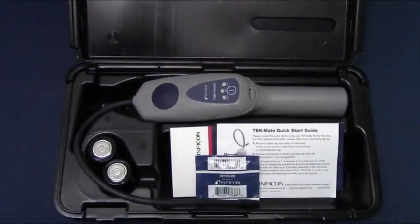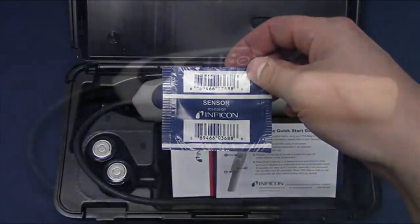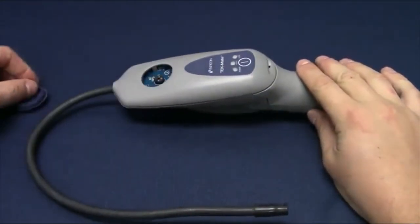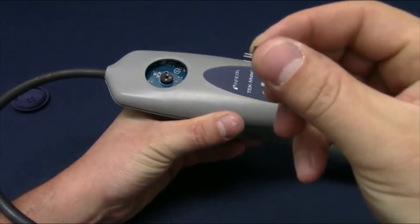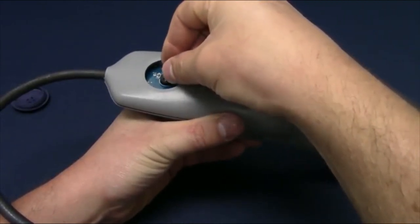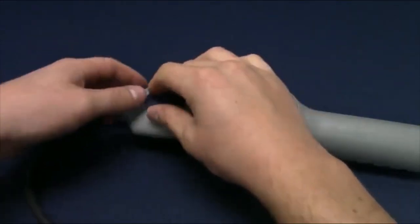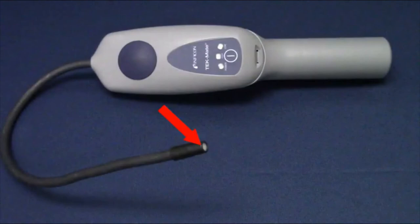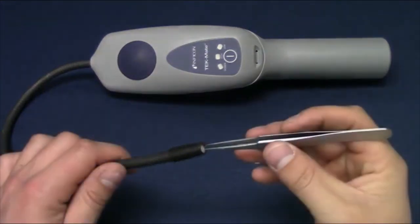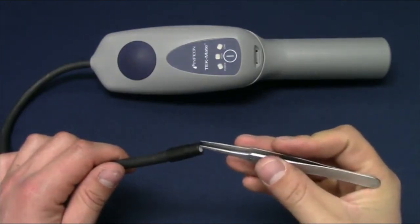All new Tech Mates ship with a new sensor in a sealed package. A new sensor should last about 100 hours depending on application and refrigerant exposure. To install the sensor, remove the rubber sensor cover on the face of the Tech Mate, cut open the sensor package, being careful not to bend the three small prongs, then install the sensor and reinstall the rubber cap. A filter is pre-installed in the probe tip; replace it with a replacement filter using a paper clip or small tweezers if it becomes dirty or clogged.